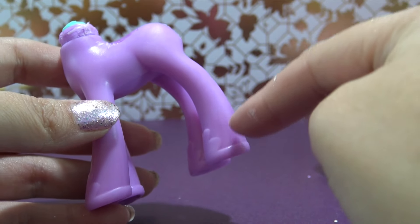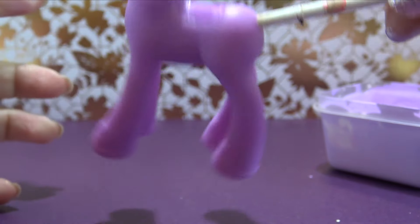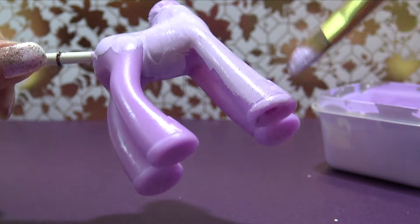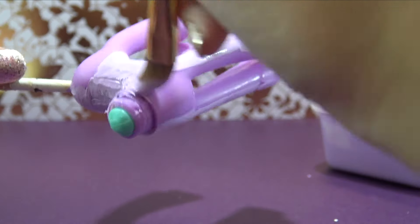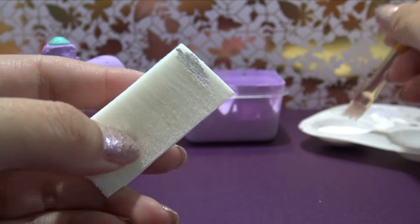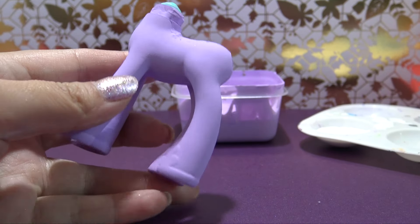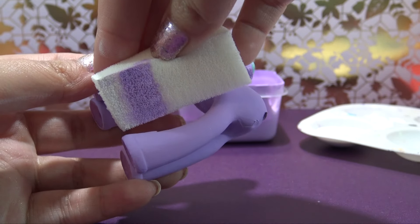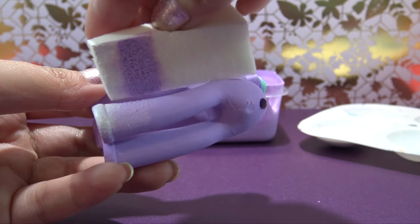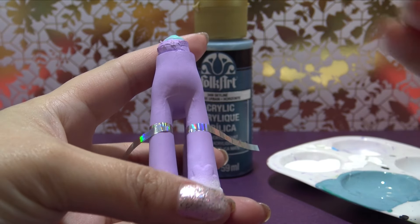I'm going to be doing this paint job opposite of how I did the head — I'm going to paint the entire body purple first, let that completely dry, and then go in and add the gradient effect down at the bottom of her little hooves, just to see which method is easier: gradient first or gradient second. So let me load up this sponge with white and purple and sponge it directly onto Mist Mane's legs. I can already tell you that this is so much easier — I would definitely recommend painting first and then adding the gradient second.